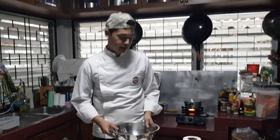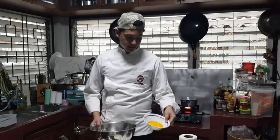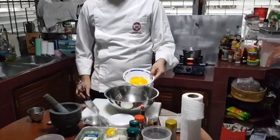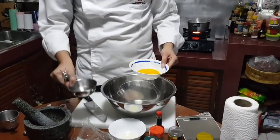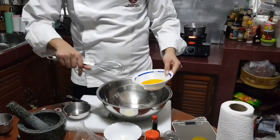In this video, I'm going to make Hollandaise sauce with a tomato sauce. I've got egg yolk here and I'll pour in some water, then mix it in a bowl.